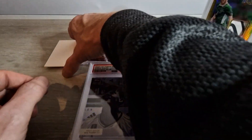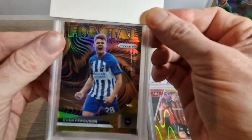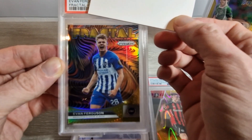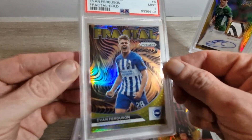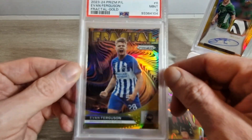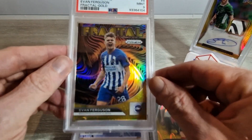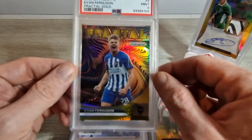Last but not least, this is a gold fractal insert of Evan Ferguson, numbered to 10, and I thought it looked pretty perfect. As you can see it's from Prizm - Evan Ferguson - Mint 9. Not exactly what we wanted on that one. That was one of the bigger cards of the whole submission. We would have liked a 10 to be honest. I can't see any errors myself - corners look good, edges look good - but you can't get everything perfect. It's four of ten, a nice low number fractal. This is for sale if anyone's looking.